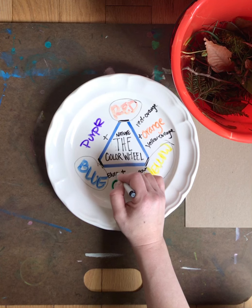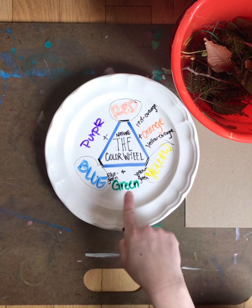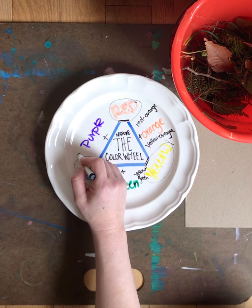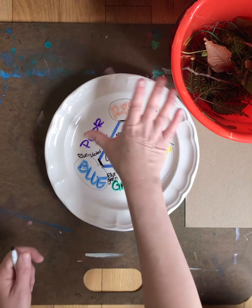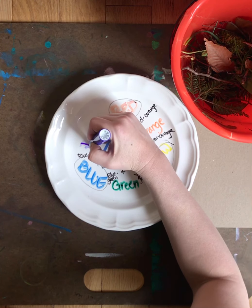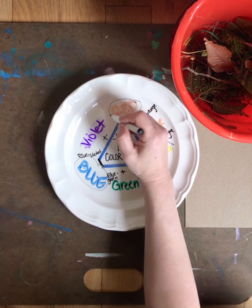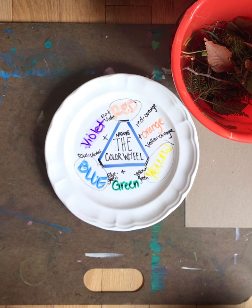When you say it, you always say the primary color first — so instead of saying green-yellow, you always say yellow-green, because yellow is more important. Purple and blue gives you blue, and the technical word is called violet. So red-violet there, and those are the primary, secondary, and tertiary colors.